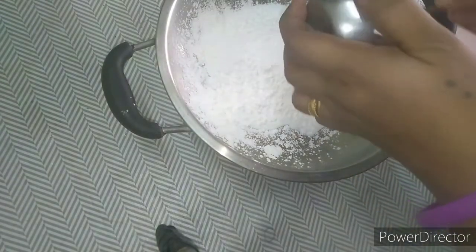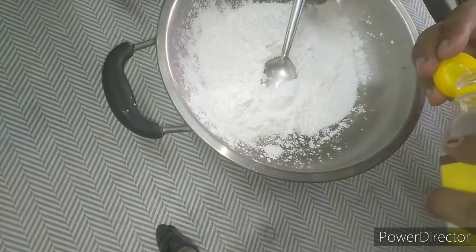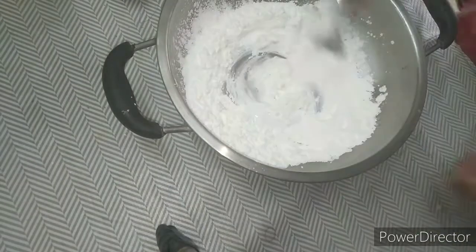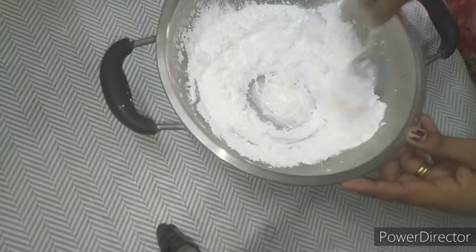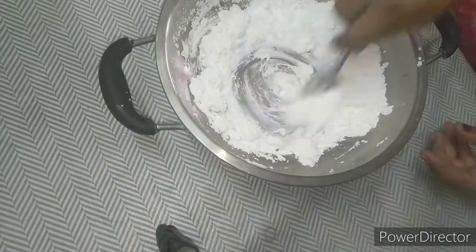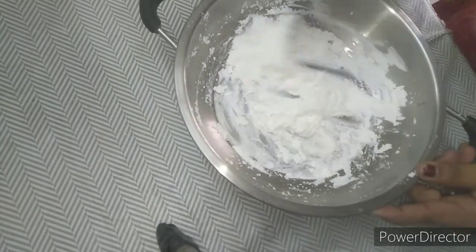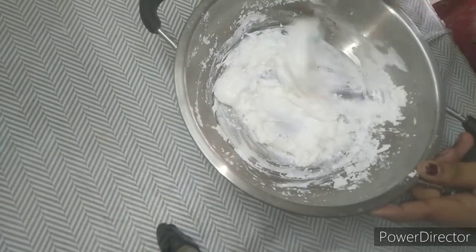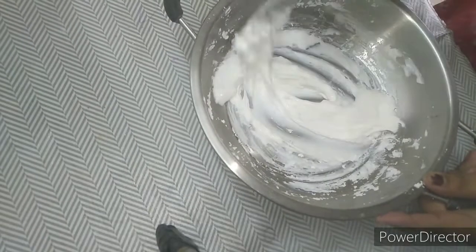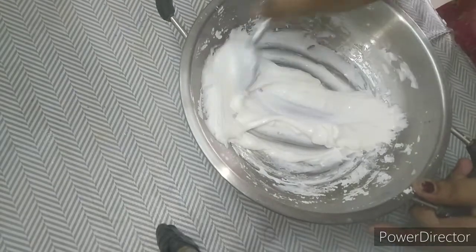We can also add 1 cup. We will add 3 spoons of vinegar and mix it. If you want to add a white color, you can add white acrylic color.